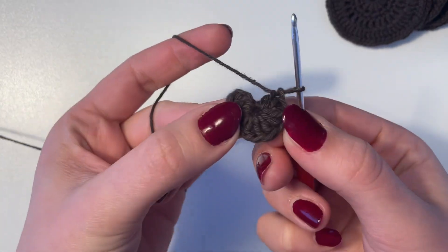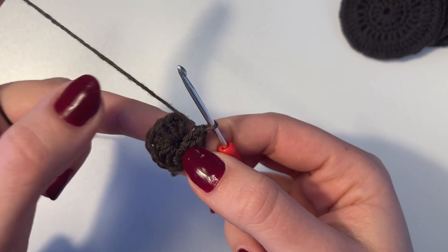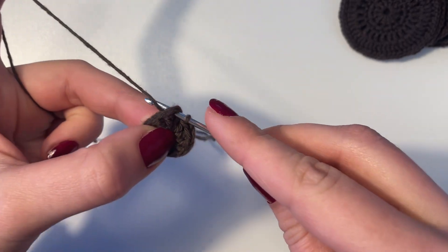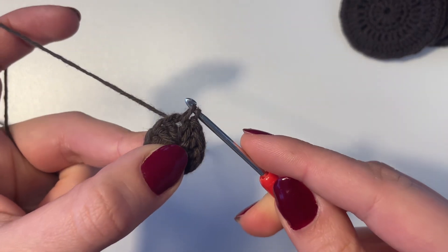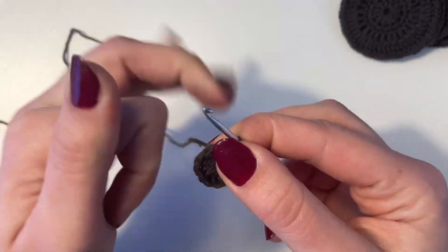You can leave it as open as you want — I leave just a little hole. We're going to find the first double crochet, which was our chain stitches, and we're going to insert our hook, yarn over, pull up a loop, and then just do a slip stitch — pull it directly through. So now we've done the first round.